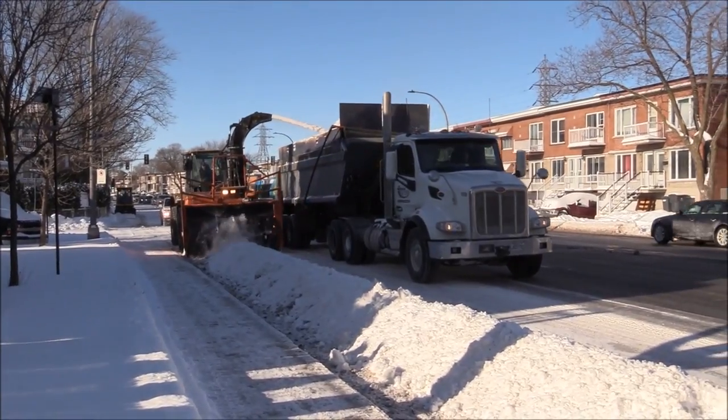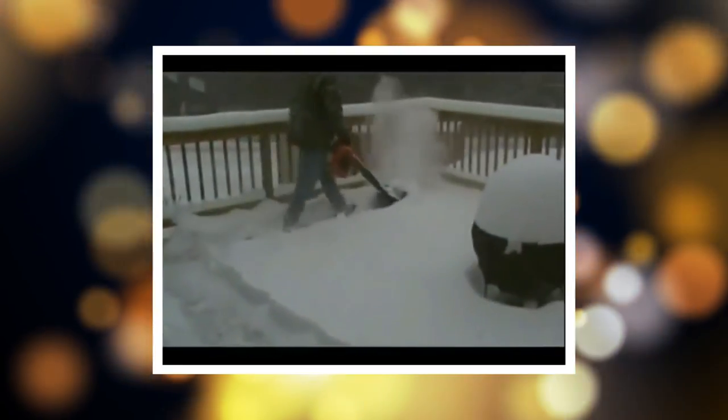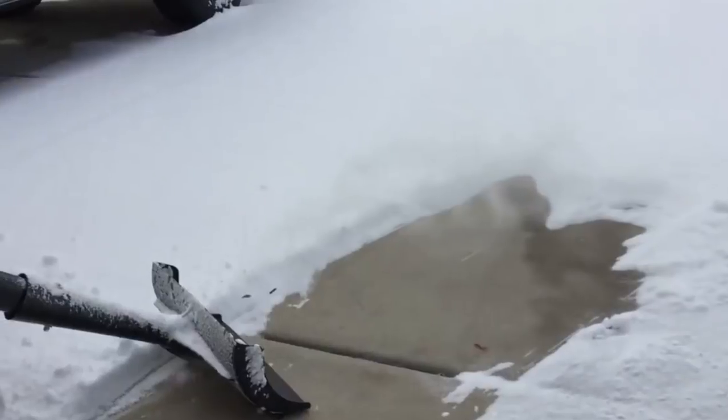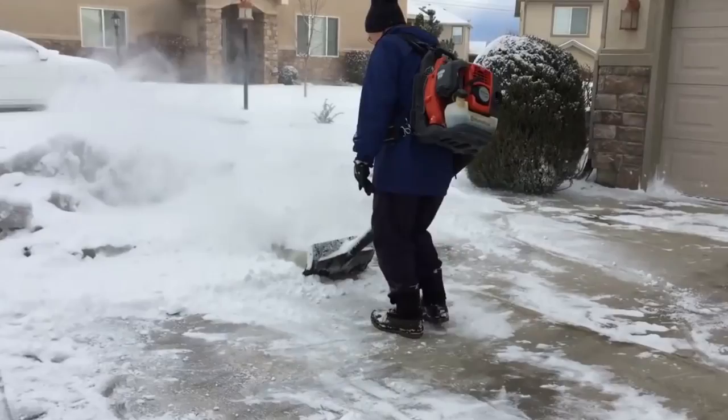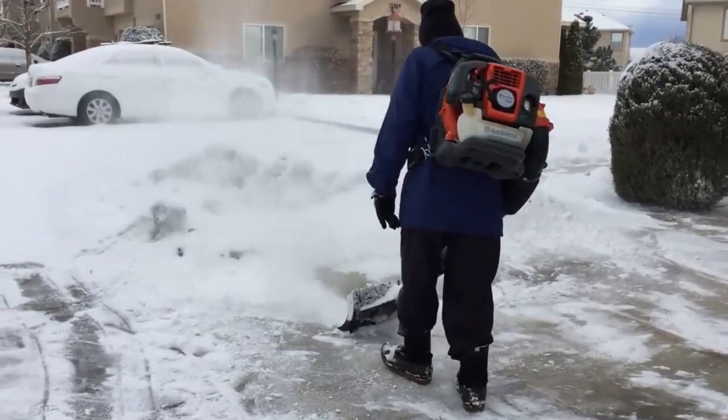There are jobs that are too heavy for snowblowers to deal with, and there are jobs that take forever to shovel by hand. The Air Jet Shovel combines snowblowing power with a manual shovel blade to achieve the best of both worlds. It attaches to any standard leaf blower, giving it the ability to blow snow right out of the way as you shovel.